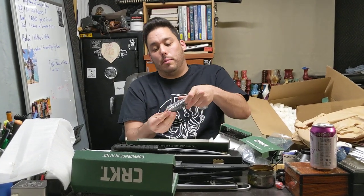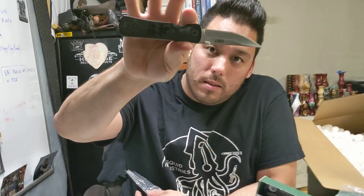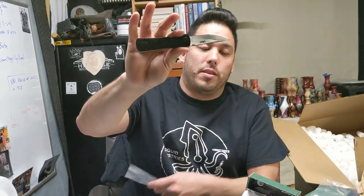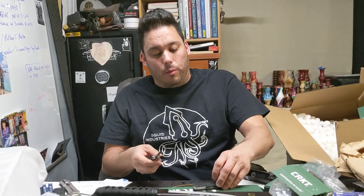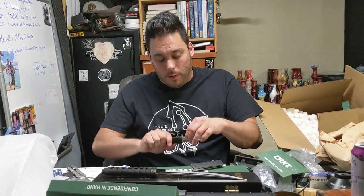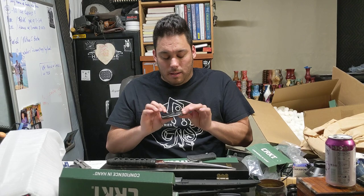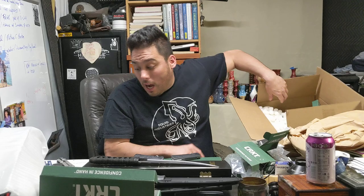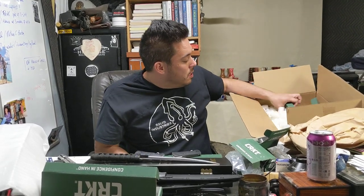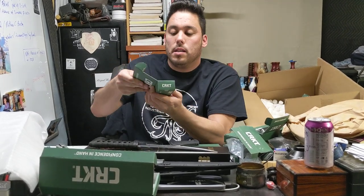It has the same action in the non-serrated blade. Got the cool kanji on the front, just to remind you of the Japanese roots. Another reason I like all the Williams Blade Designs is they're so rooted in Japanese arts — they take a traditional style, modernize it, and bring it to the forefront. It's just awesome what they do.